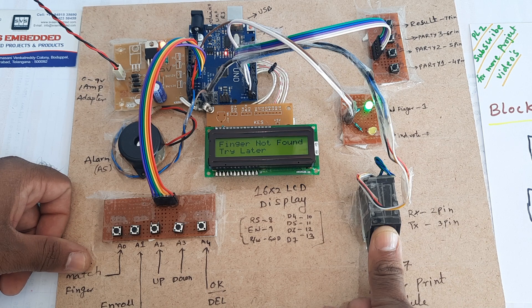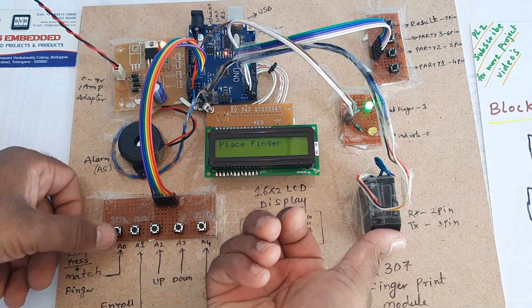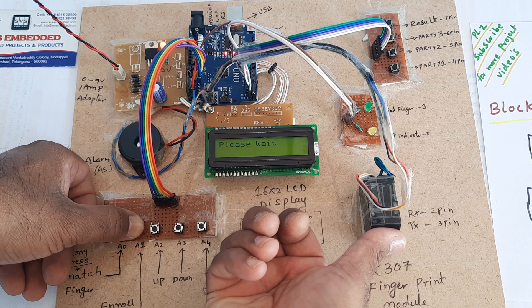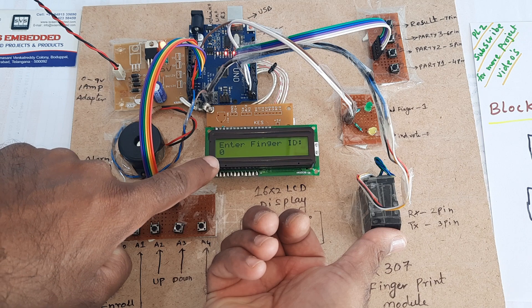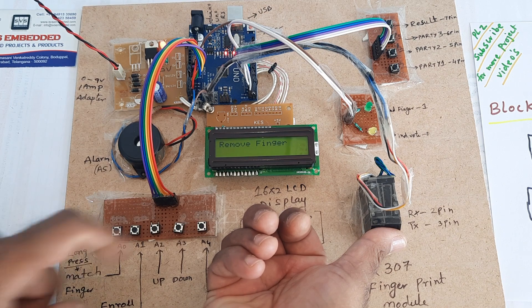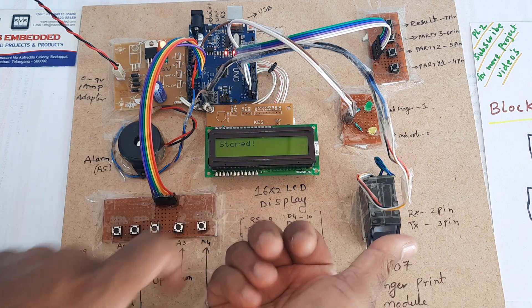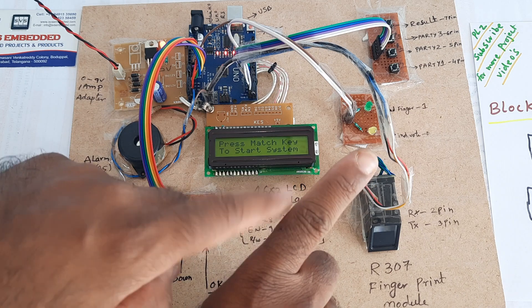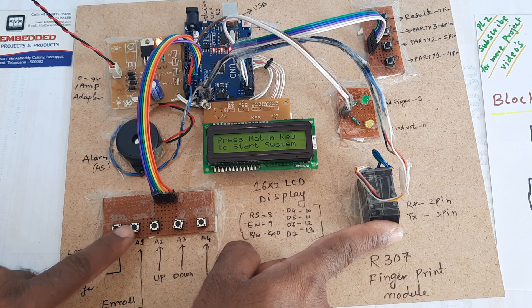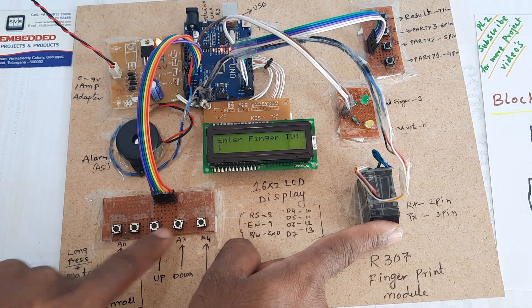Place finger. Enrolling the finger now. It asks for ID 0 — press the button. Image taken, remove finger. It will ask for the finger again. The finger is now stored as ID 0. Going for the first voter's finger: press OK, store first finger, enroll ID 0 already stored, press 1, then OK.